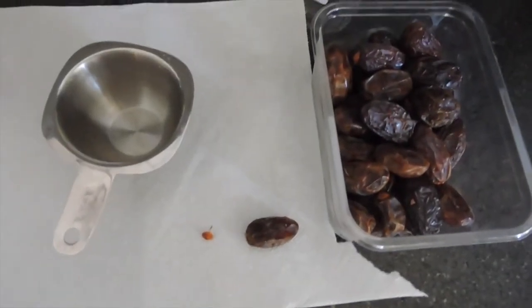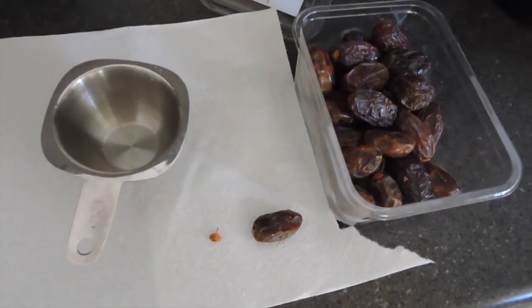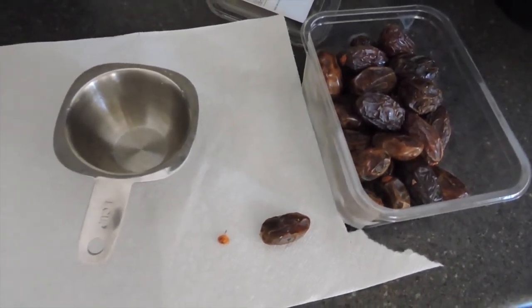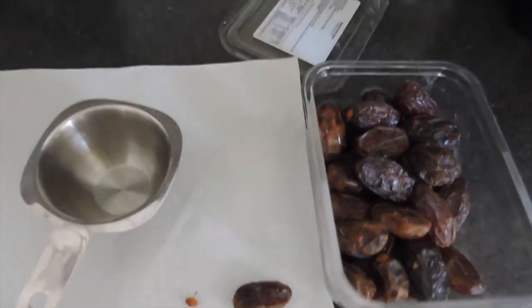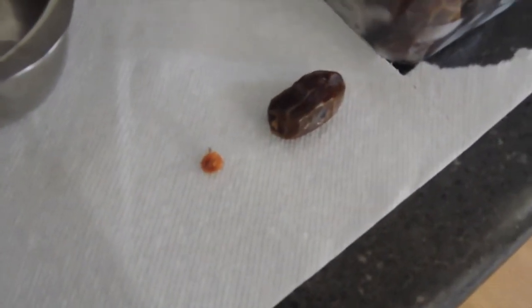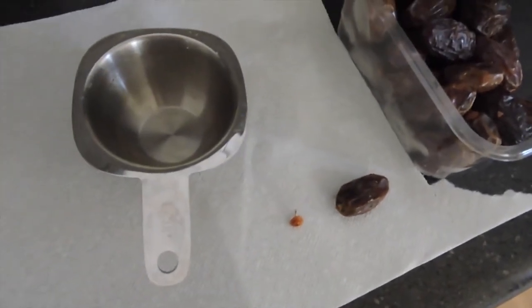First off, I've got my dates — these are medjool dates. I bought them at Costco, but check Whole Foods or whatever your natural food store of choice is. I think even some grocery stores have them in the produce section. Since these are not pitted, I'm gonna pull the little tops off, split them in half, pull the pits out, and fill up one cup of those.